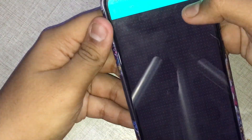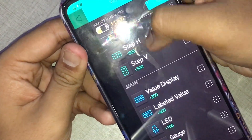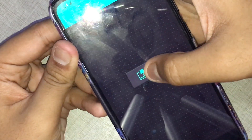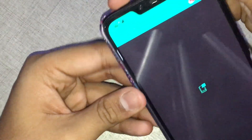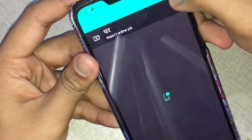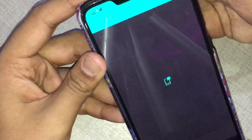In the Blynk app, you will see a plus icon — click it and search for Notification, then click it to add the notification widget. Now you will see a play button here. You may also see an exclamation mark because the NodeMCU is not yet connected — once it connects, the exclamation will go away. Now we will switch to the coding screen.